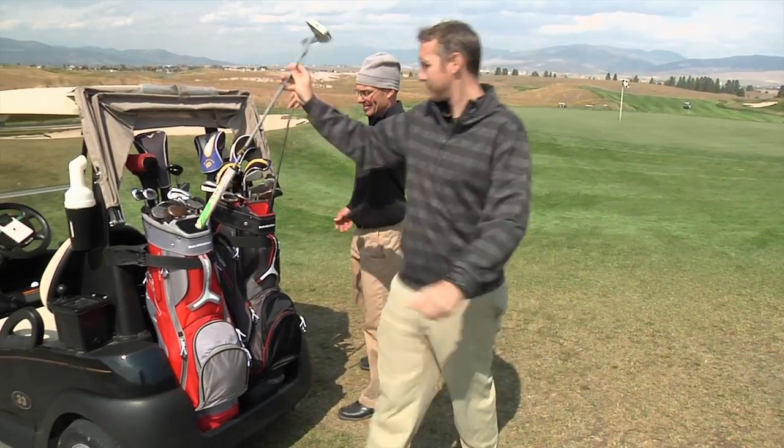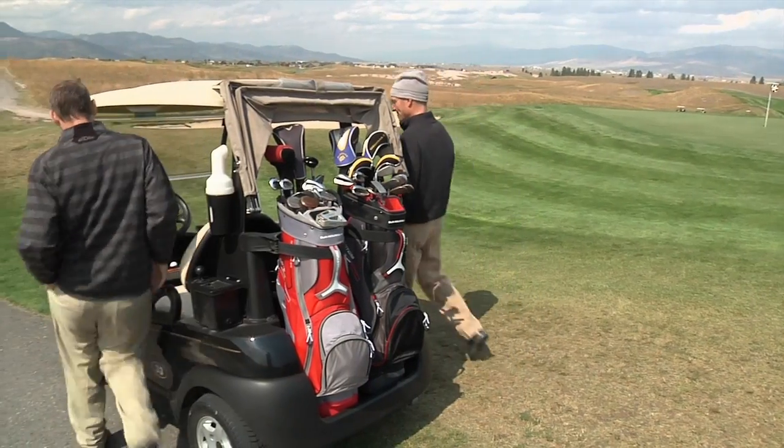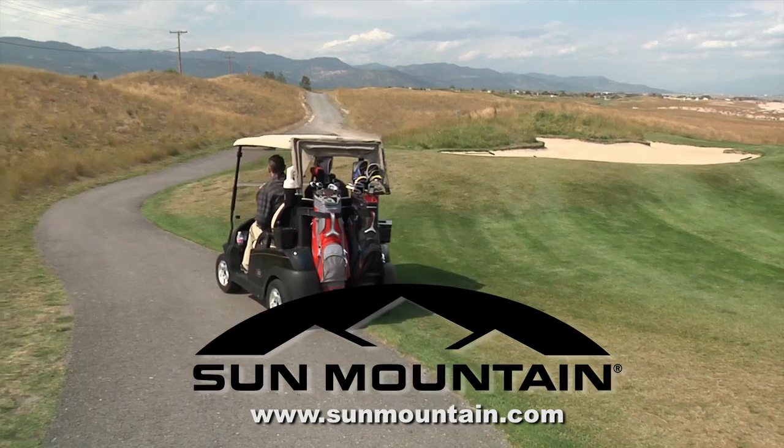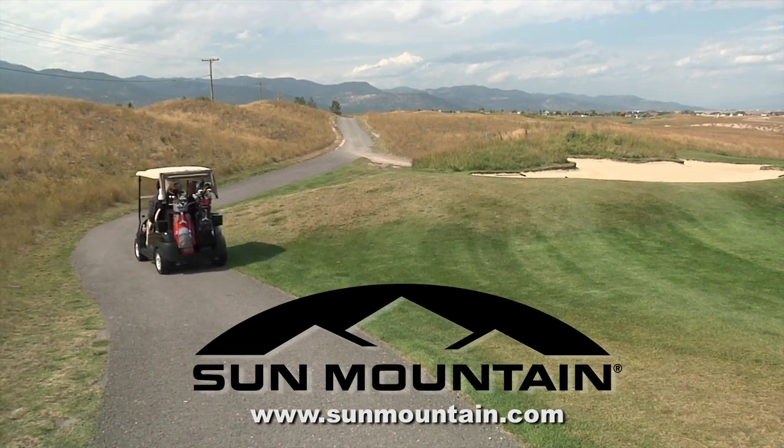Phantom is a great full-featured golf bag for the golfer who wants a cart bag but also wants to keep size and weight to a minimum. To see all of the color options and to find your nearest retailer, visit sunmountain.com.